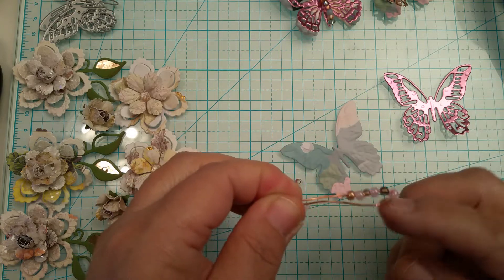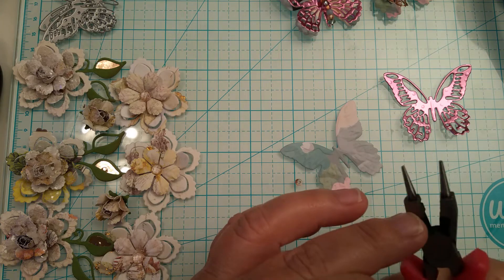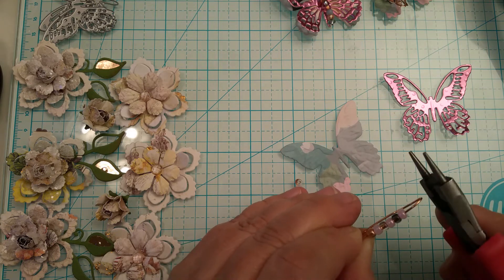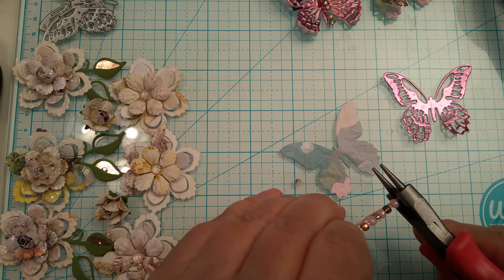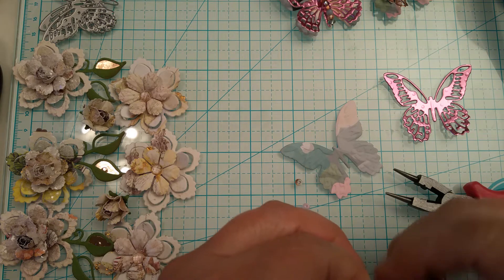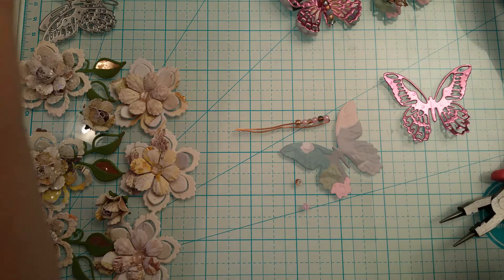I'm going to slide the beads to the bottom, but they tend to want to go all the way down and I don't want that. So I have this pair of pliers with a little groove, and I'm going to take this wire and pinch it so it closes up a little bit. See how it closed up? That's all I'm going to do — pinch it so the beads don't fall off the end.